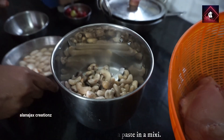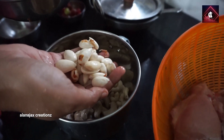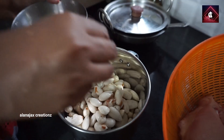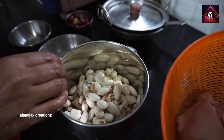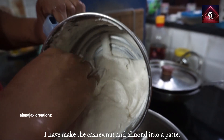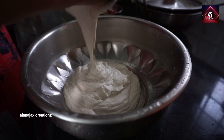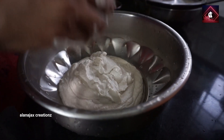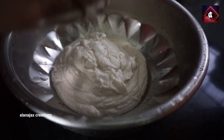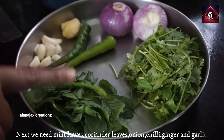Add the cashew nut. You can't mix it in the pan, so let's put it in the mixer. Add the cashew nut and badam, add the paste — it's not easy to make it. You can add the paste and add the glass to it.